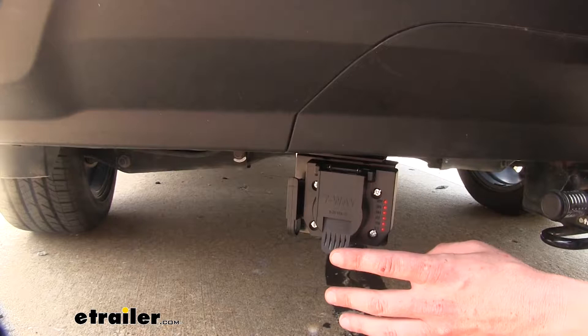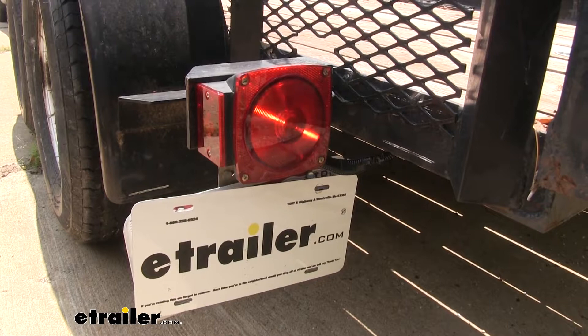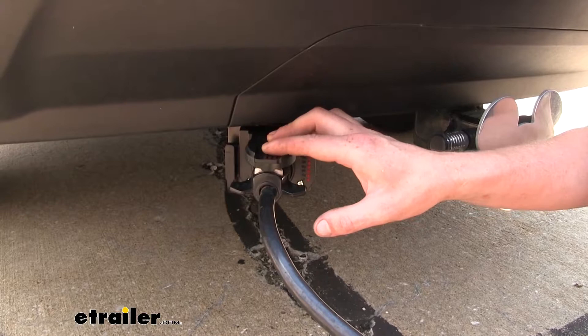We've now plugged in our trailer's seven-way connector into the connection at the back of our vehicle, and here you can see our lights are operating on our trailer through that seven-pole connection. This will keep us safe and legal when using our trailer, and it allows everybody behind us to know our intentions when driving down the road because they can see all of our lighting signals.